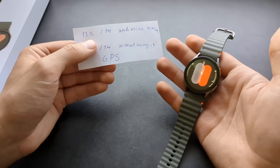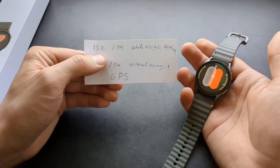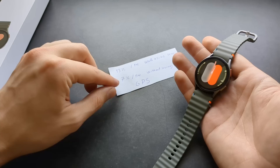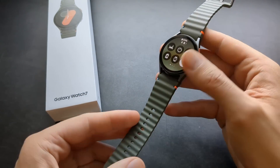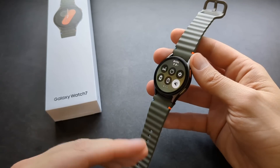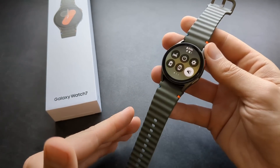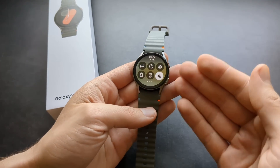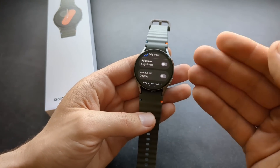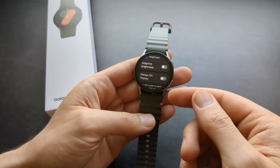So if you use this watch to track your activity and do something on the watch as well, expect around that 13% per hour power consumption. That was without the always-on display — the screen was completely black. With always-on display it will obviously be more. After using this watch for almost 6 days, battery life is clearly improved, mainly due to the new CPU. On the smaller 40mm version with always-on display, you'll need to charge it every single day. The bigger version with always-on might last almost two days.